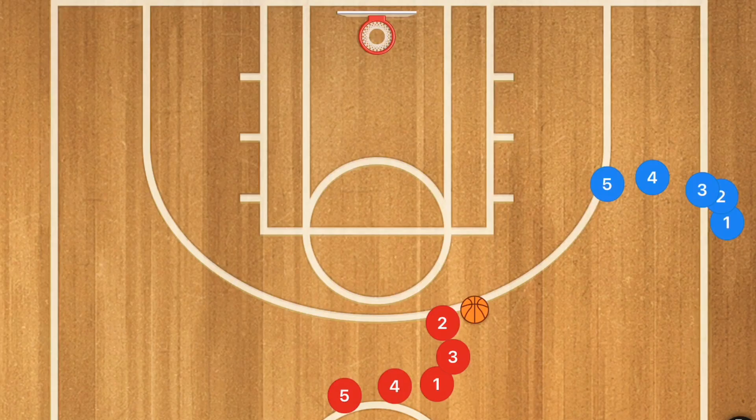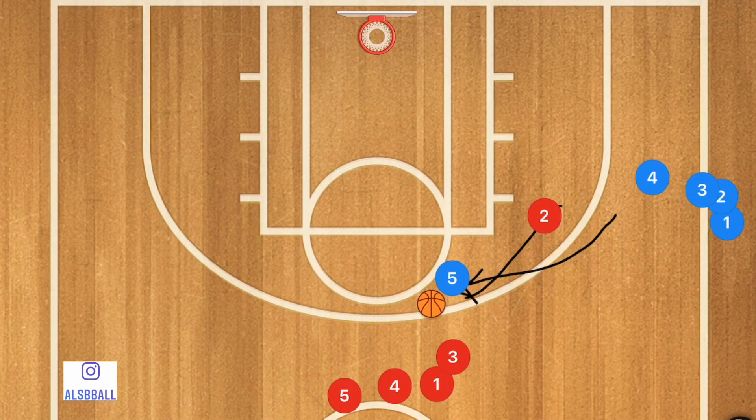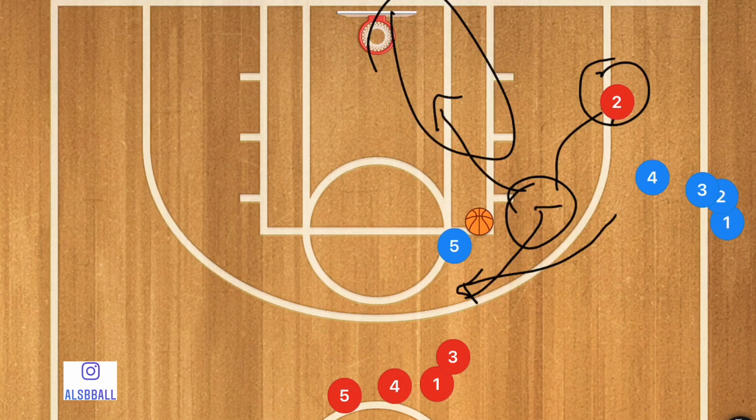In this first drill, the first player in line is going to pass over to player five and then set a screen for player five. Player five is going to use that screen, and then player two — depending on what you say as a coach — can either roll right towards the rim or pop out for a three-point shot. Player five would then pass the ball to player two, whether it be for a three-point shot or for a layup.